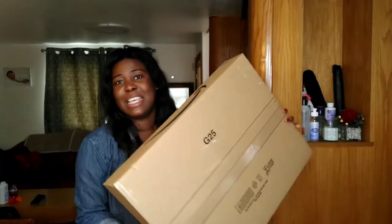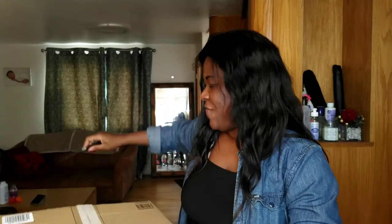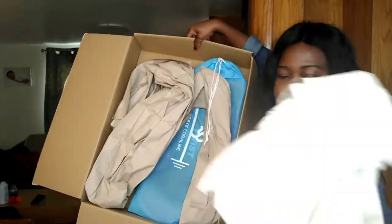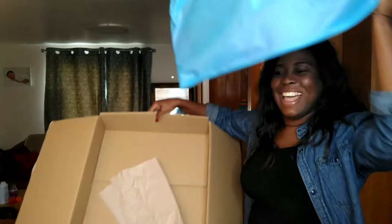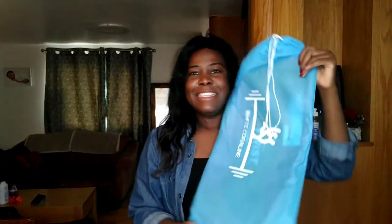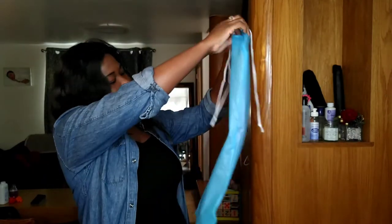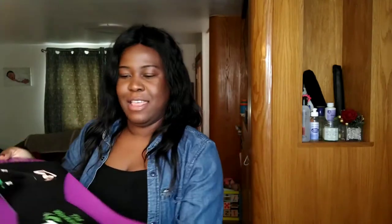Here we have it — I will open it, you can see it's not open yet. I want to share this with my subscribers; maybe it will inspire some people who are in the same situation as me. Let's see what we have here. A lot of packaging as always — oh my god, this is it! It came inside a quite nice white bag.